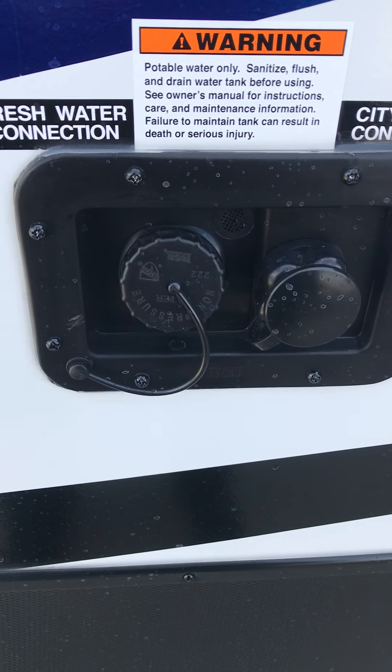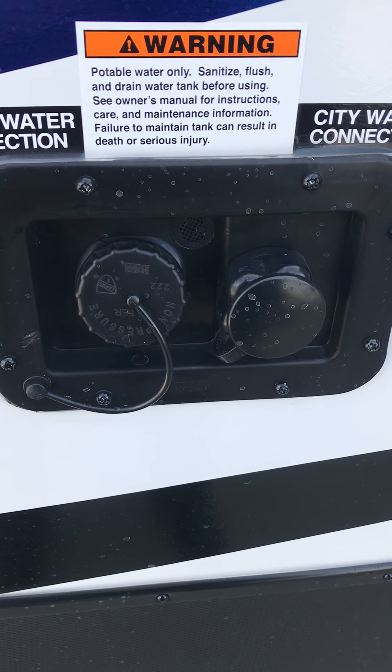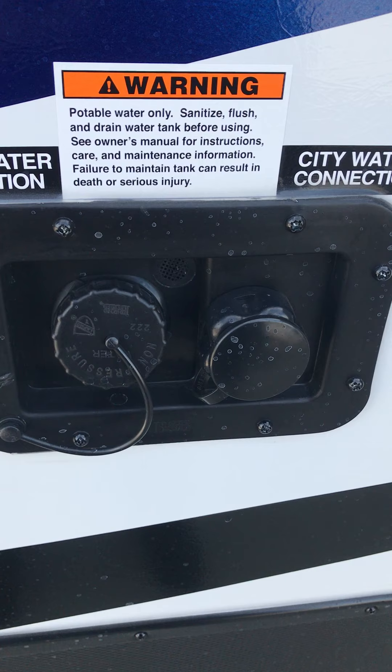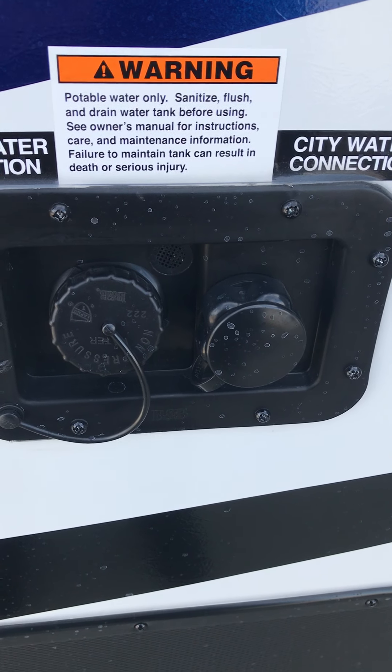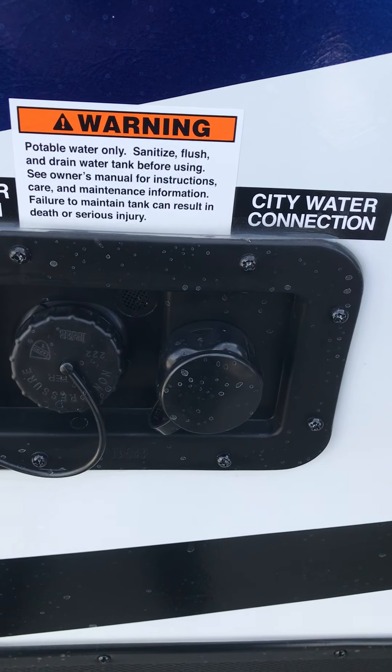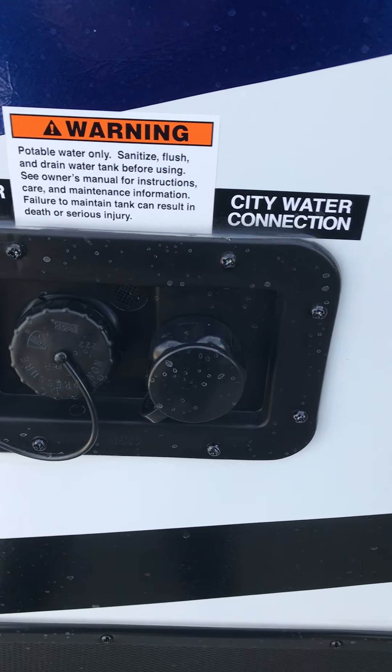This is your city water and fresh water tank fill. This city water connection here you have to hook up to a hose — that will bypass the pump system and allow you to operate the faucets or the shower on the inside. The fresh water fill cap simply unscrews and you insert your hose when the tank is filled.